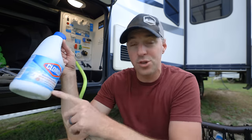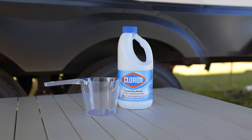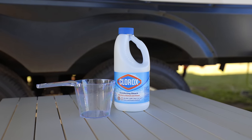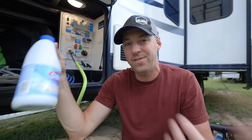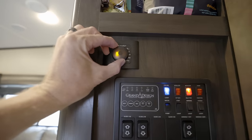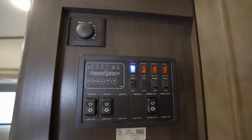What's really going to be doing the work for us is just normal, regular bleach — not the splash-free or any scented bleach, just regular bleach. We're going to put one cup of that to 50 gallons of water. But first, let's turn off the water heater, because we don't want bleach going into the water heater. We use vinegar to do that, and we don't want to mix vinegar and bleach.